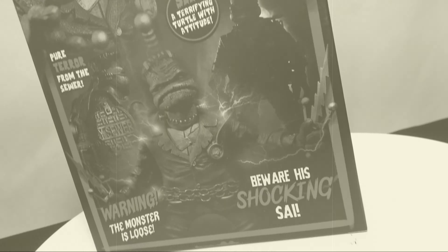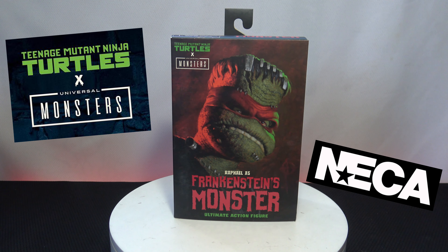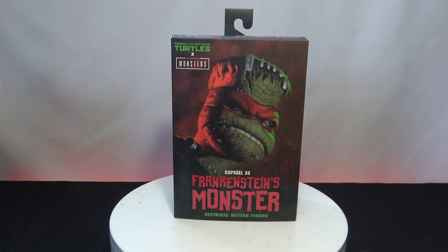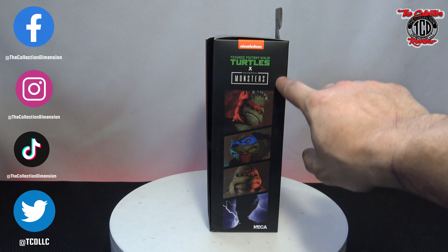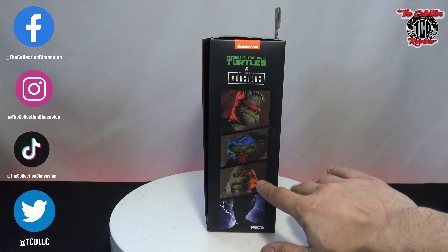Alright, let's get to this amazing Ultimate Action Figure by NECA. The Monster Edition — the Universal Monsters of the Teenage Mutant Ninja Turtles. This is Raphael as Frankenstein's Monster. I've been waiting for this one in the mail and it finally came through from NECA. I don't know if you guys have seen these coming out — the mummy one and the hunchback. I don't really like what the hunchback looks like; I guess I got to see it in person. And I'm assuming this is going to be April as the Bride of Frankenstein. NECA doing it.